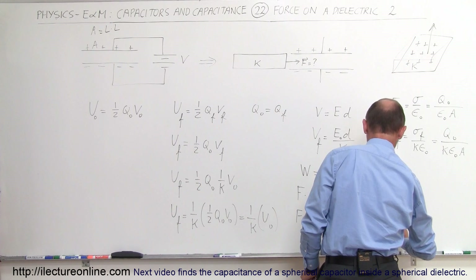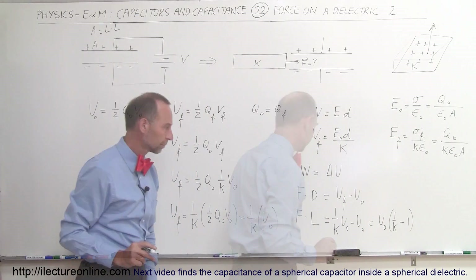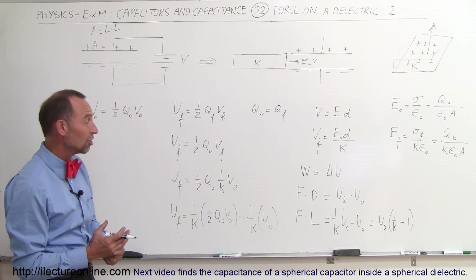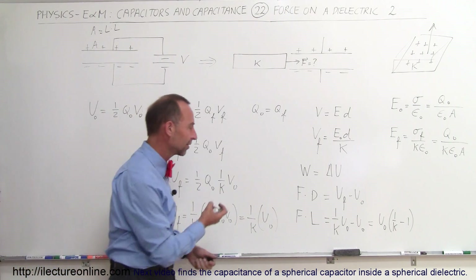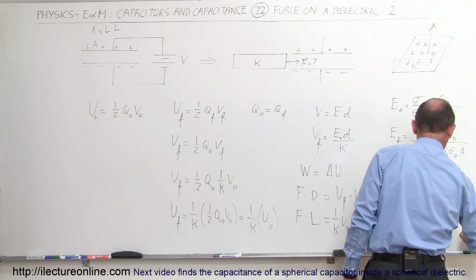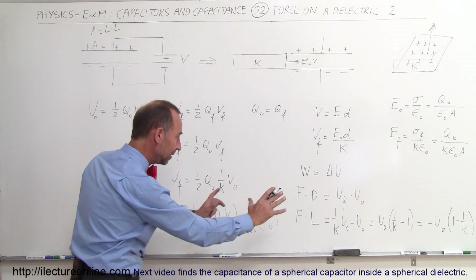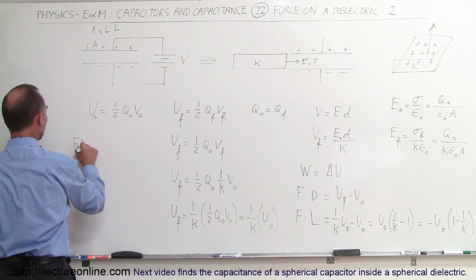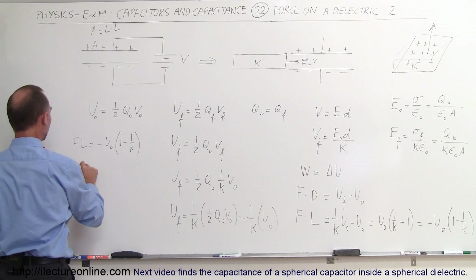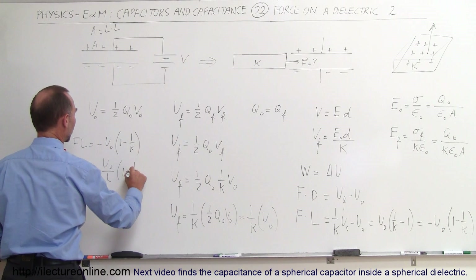This equals U-initial times (one-over-K minus 1). Notice that one-over-K is a smaller number than 1, so this is a negative energy change — it requires a negative force, meaning the dielectric is getting pulled in. So this equals minus U-initial times (1 minus one-over-K). Therefore, F times L equals minus U-initial times (1 minus one-over-K), and finally, the force by which the dielectric gets pulled in equals minus U-initial over L times (1 minus one-over-K).